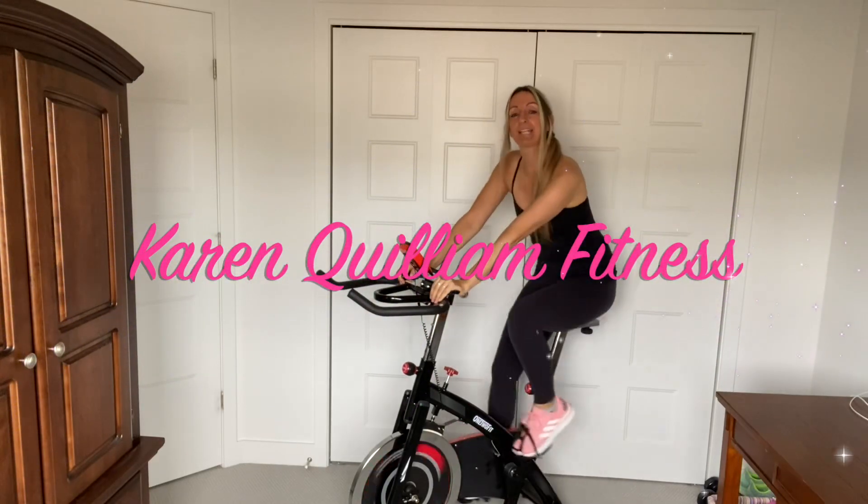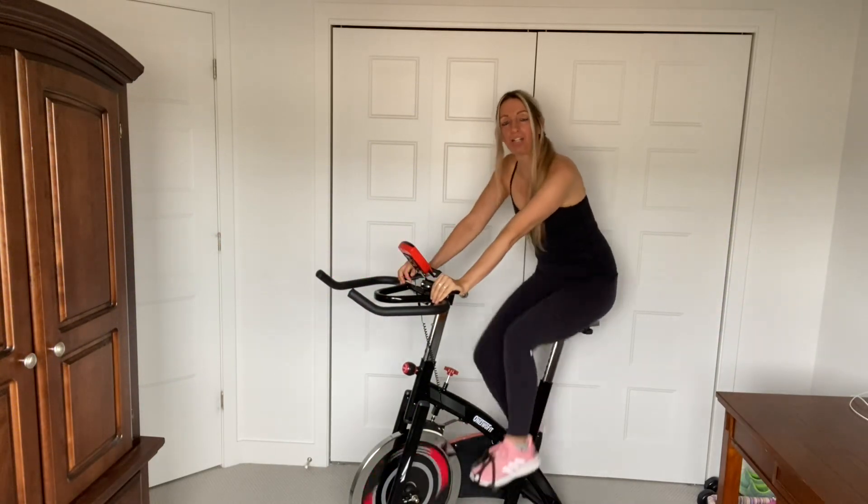Hi guys, welcome to my channel. My name is Karen. Today we're going to do a beginner spinning workout.